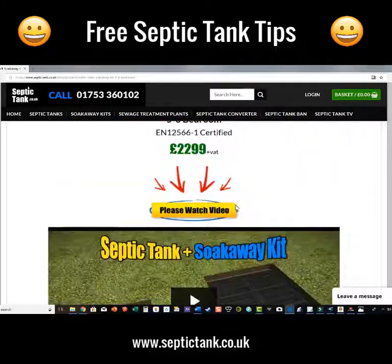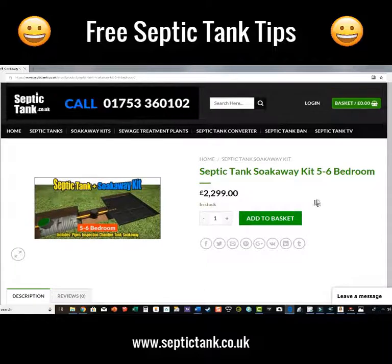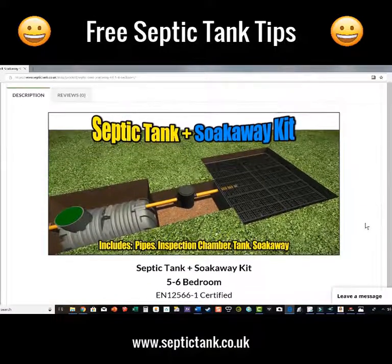How much does all of this cost? Normally, to put in a complete septic tank and soakaway would have taken a week and cost you anywhere from seven to nine thousand pounds. Let me show you the price — it's two thousand two hundred and ninety-nine pounds. That's at least five to six thousand pounds cheaper than the old traditional way of doing things.